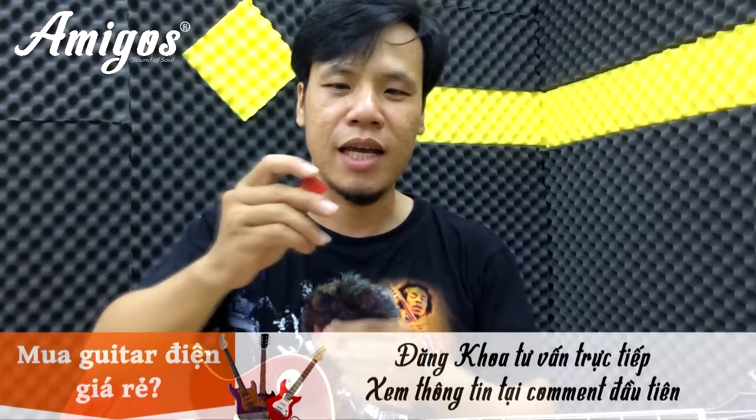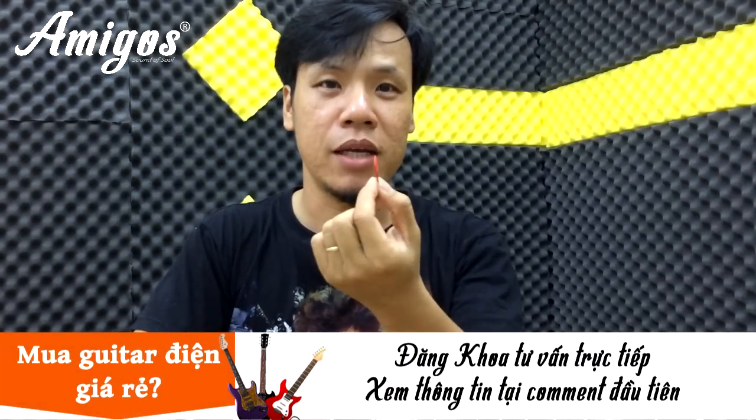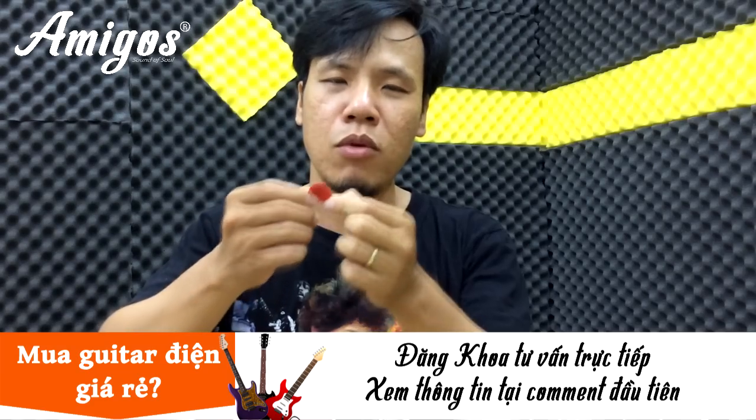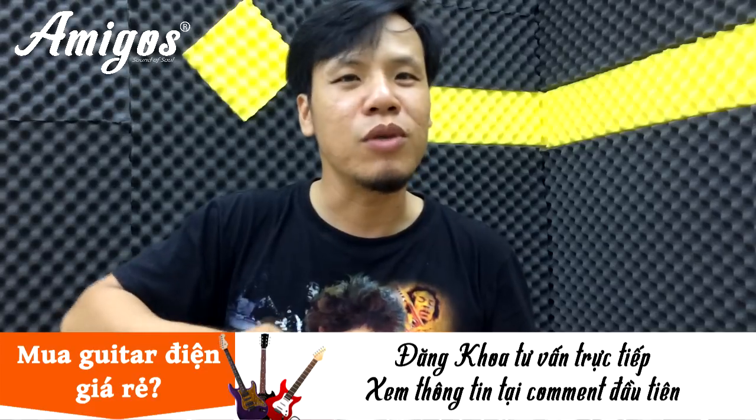Đầu tiên chúng ta sẽ nói về tay phải. Đa phần các bạn thấy là đánh guitar điện người ta dùng cái này, gọi là cái phím hay là gọi là beat. Một số tay guitar không dùng cái beat này, họ dùng ngón tay, họ đánh theo kiểu classic.